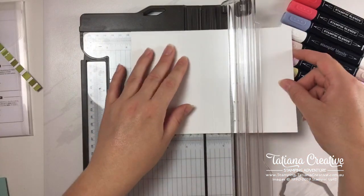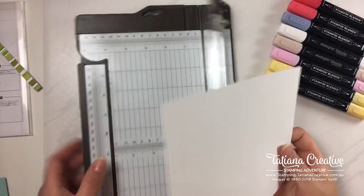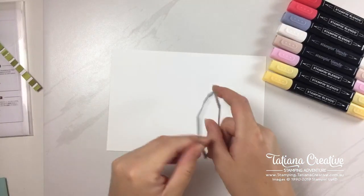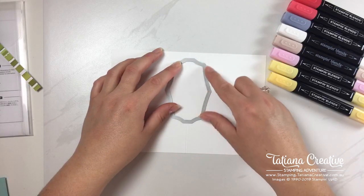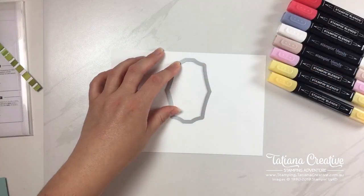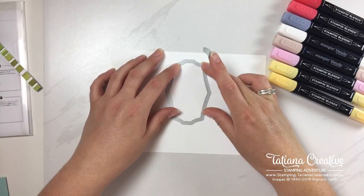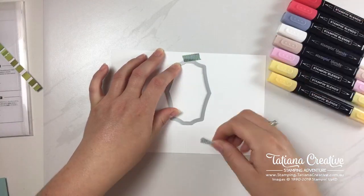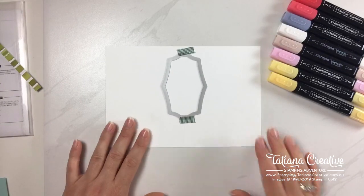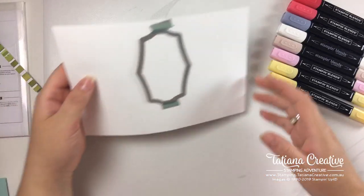I'm going to center that score line along the flat edge. This die piece comes from the Wild Rose — there's a Wild Rose in the annual catalog and this is the die set for that stamp set. It's just a beautiful label shape and I think it works really well for this card. Now I'm going to run that through my die cutting machine.